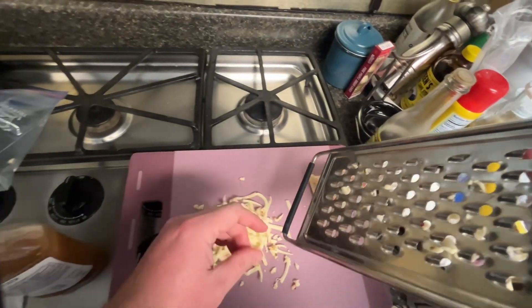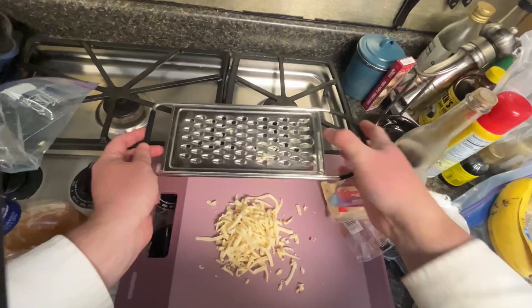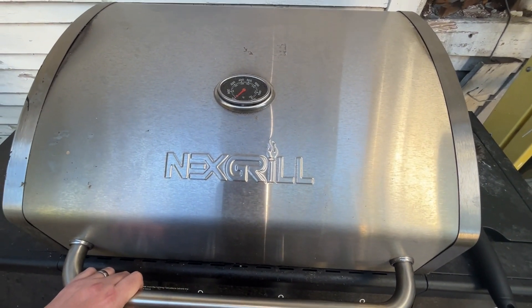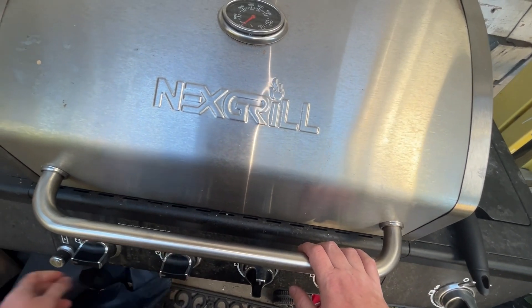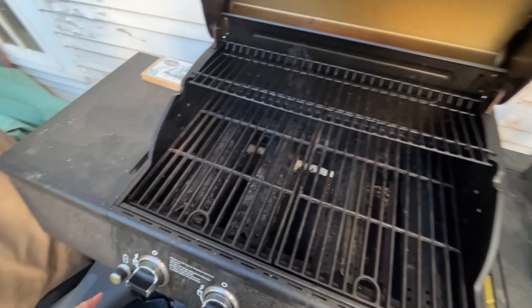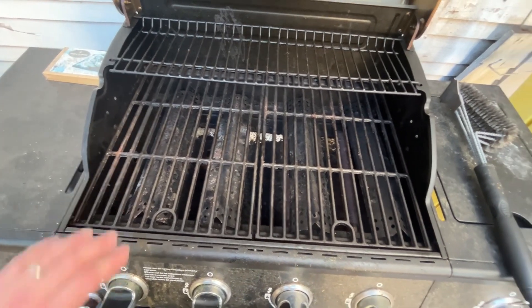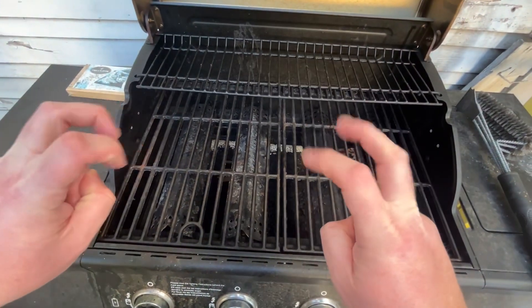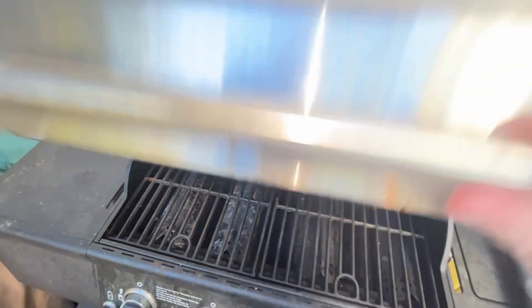Now I'm gonna go get the grill started, pull out a couple other things, and I'll see you right back here in about 15–20 minutes. Going ahead and starting the grill. I tend to keep my left too hot, my right too cold — my zones. So we got this started. Close the lid, let this get hot.